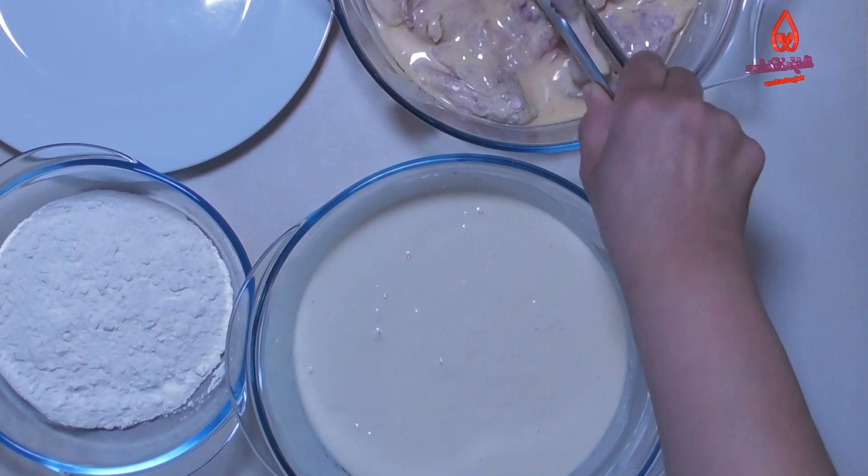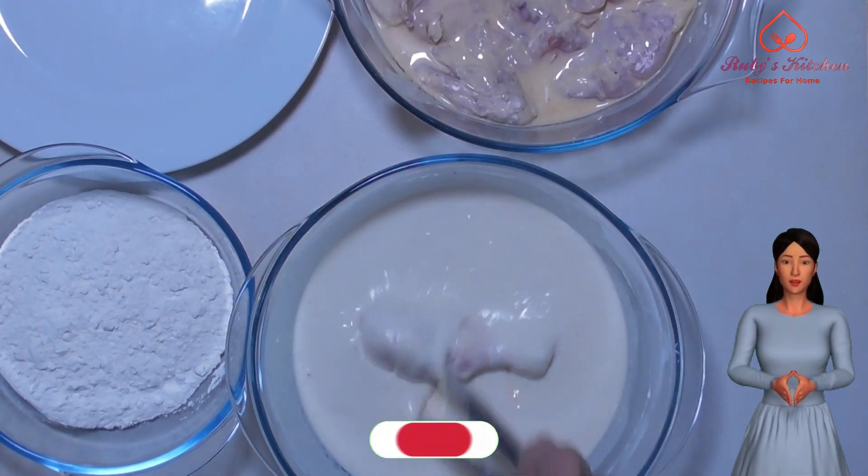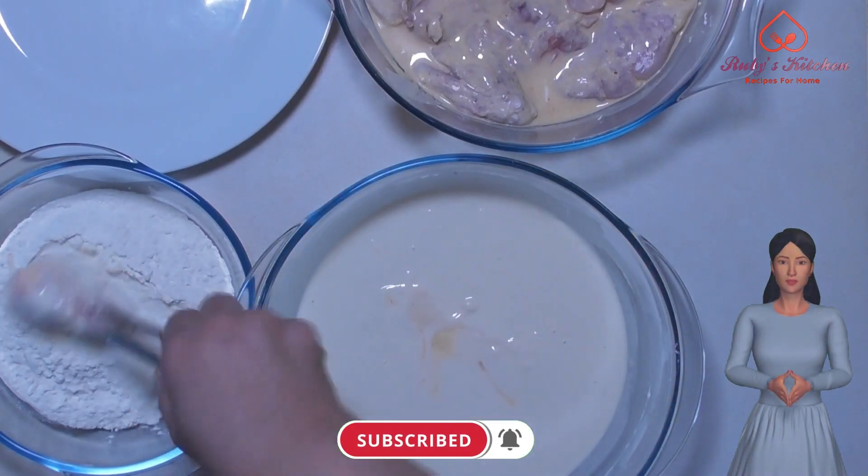Cover the marinated chicken with the mixture and then coat it with the flour we put aside. Don't forget to subscribe to our channel — pressing the bell icon ensures you get updates on the latest recipes.